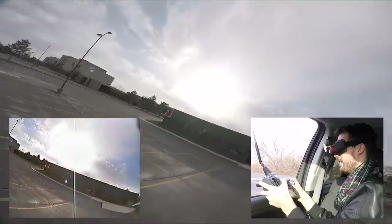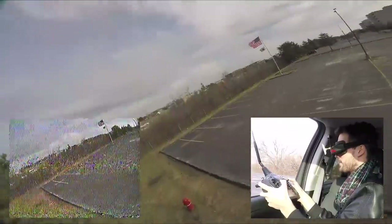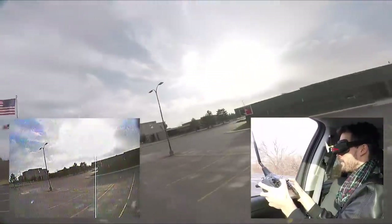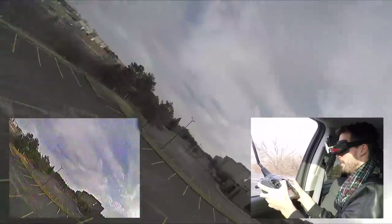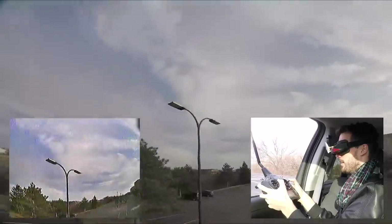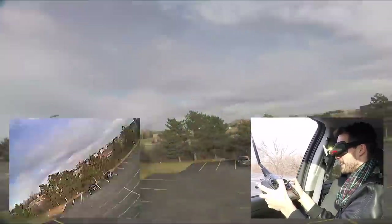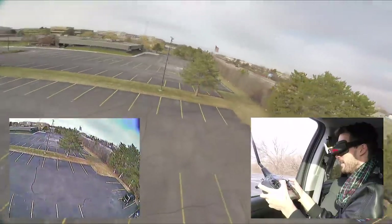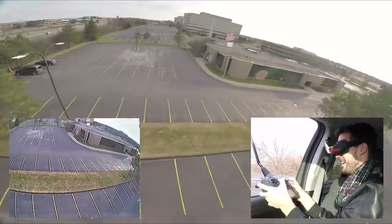There's a lake back there — didn't know that was there. We've gone further than last time and we're actually out of room, but control still feels pretty good. It's so weird freestyling out here this far away — this is nuts.